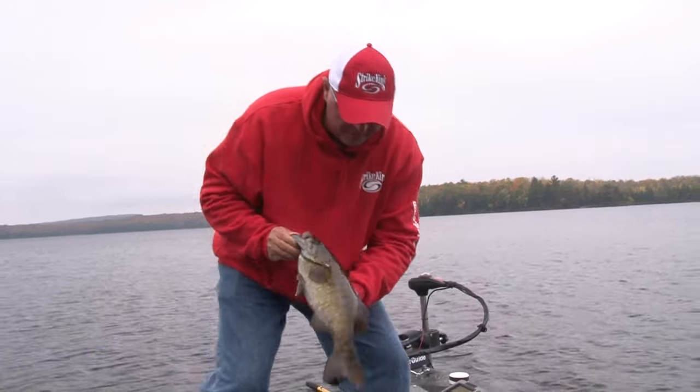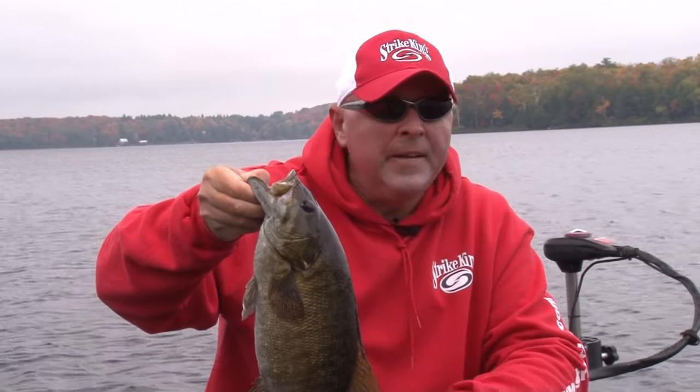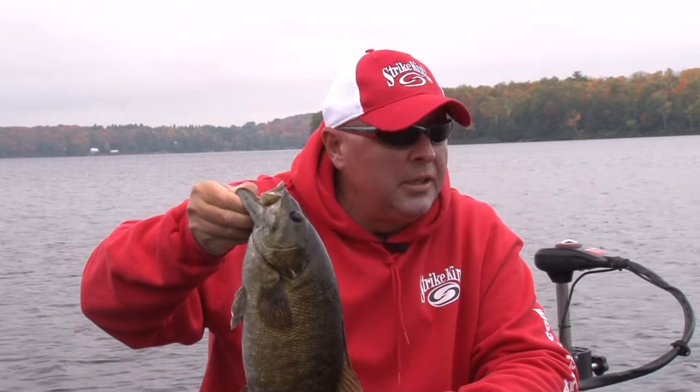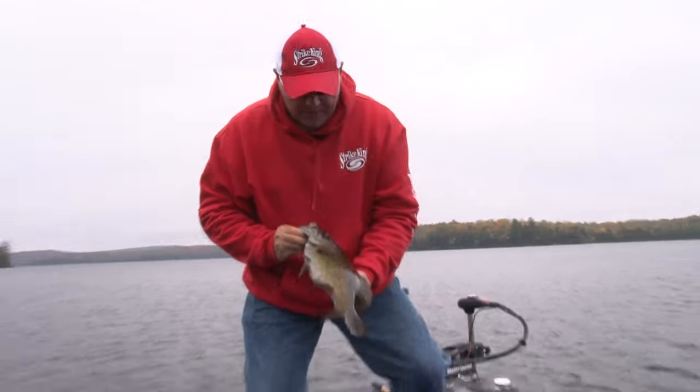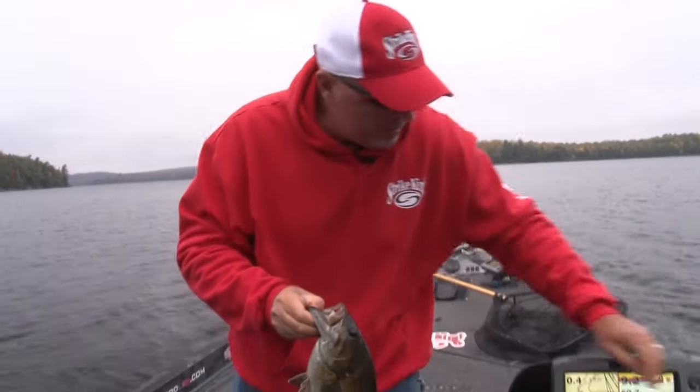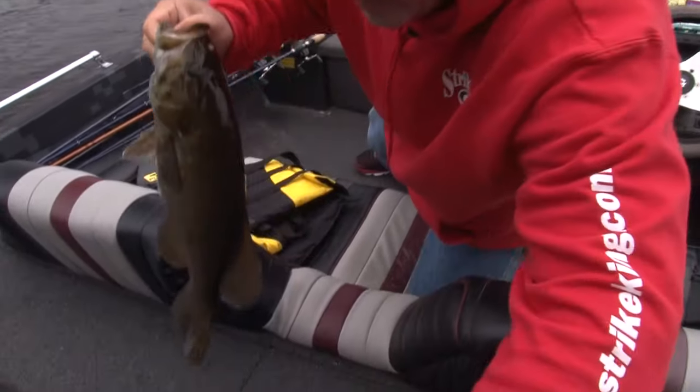I'm going to put a few in the box for some pictures, but that's what I'm talking about right there — snap jigging, five feet of water. Find that old brown cabbage in your favorite little cottage lakes here in Northern Ontario, and you're going to catch them. Let's put a few in there. Put the live well on. Nice fish.